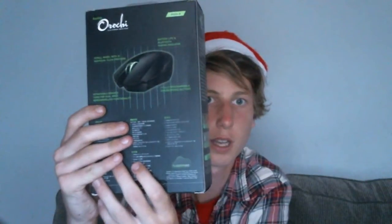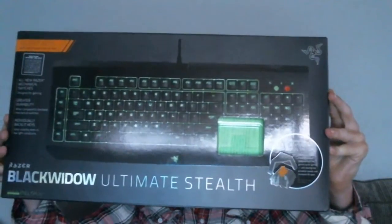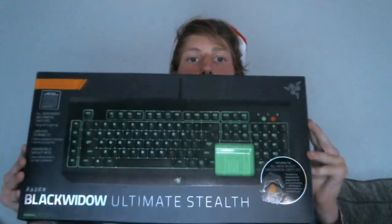Then we've got the Orchi — I think that's how it's pronounced — which is the Razer mouse. It's wireless and wired, and it looks really really cool. And next we've got the Black Widow Ultimate Stealth Edition with orange keys, so they're silent keys. It's a gaming keyboard, another Razer product — Razer's just got the best PC gear. It lights up green which is really really awesome.